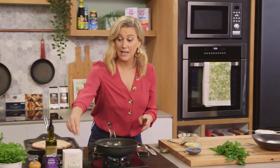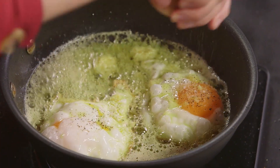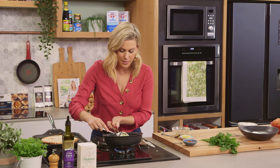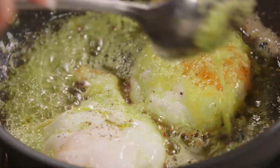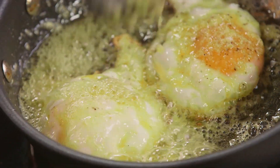I'm going to season my eggs with a pinch of salt and some freshly cracked pepper. And again we'll grab our butter and baste one more time. Oh, it smells good.